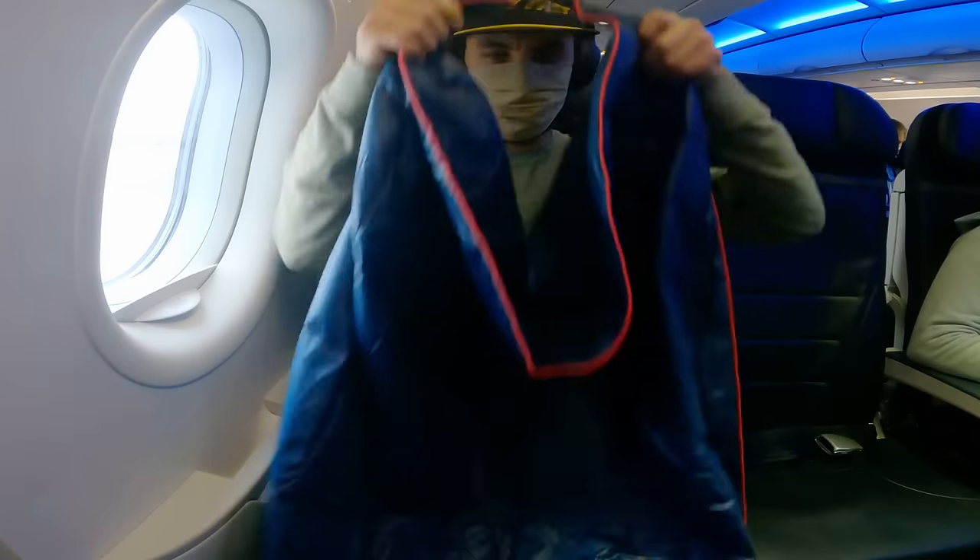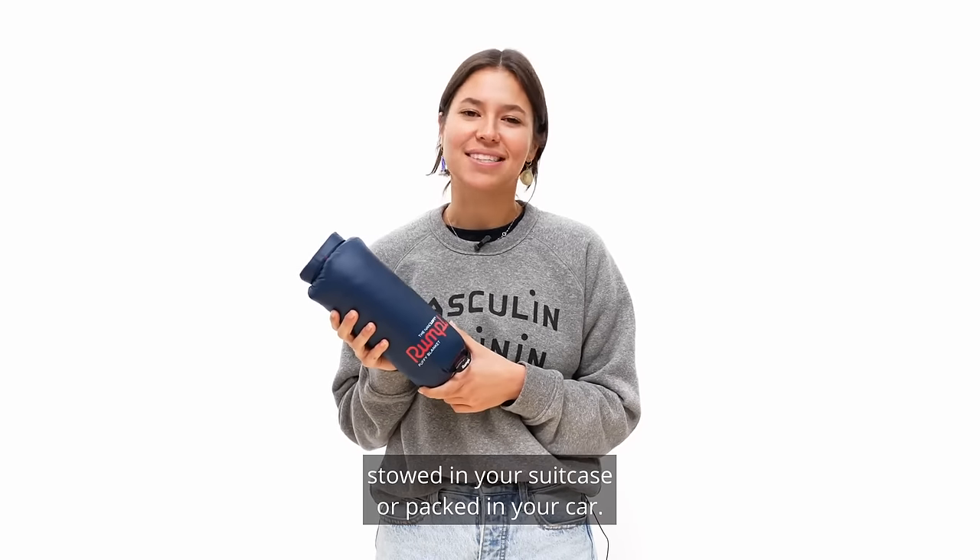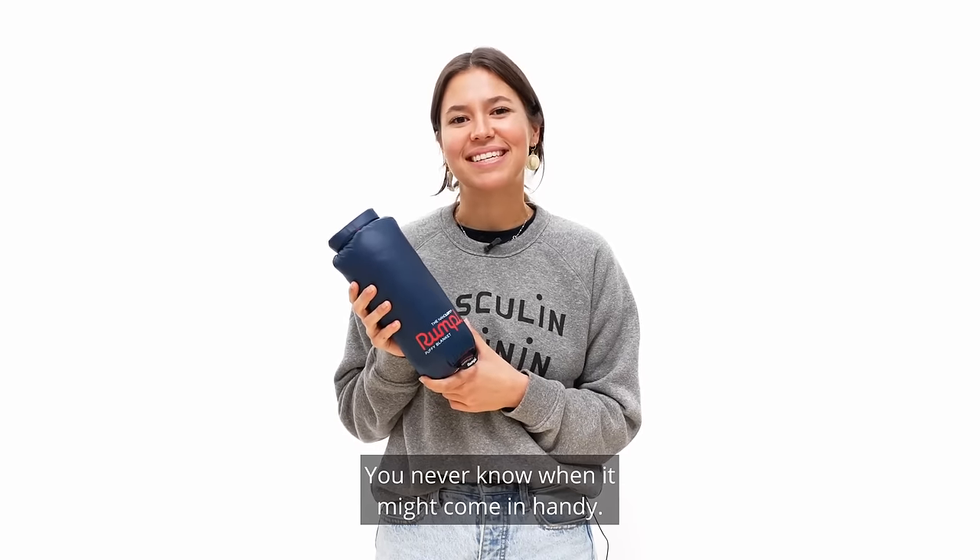Don't forget the cape clip feature. Keep one clipped to your backpack, stowed in your suitcase, or packed in your car. You never know when it might come in handy.